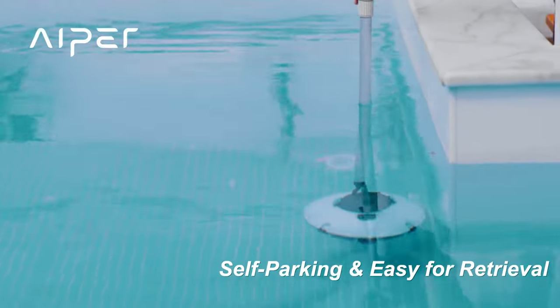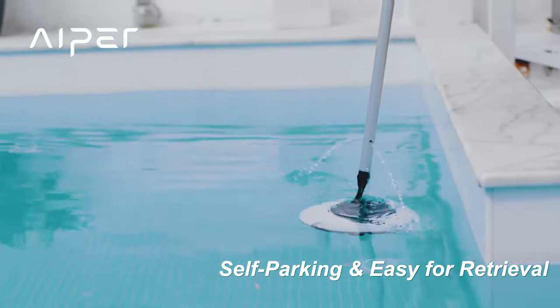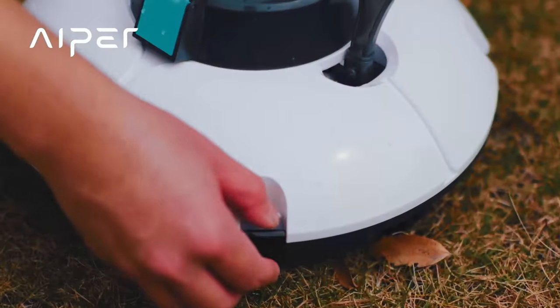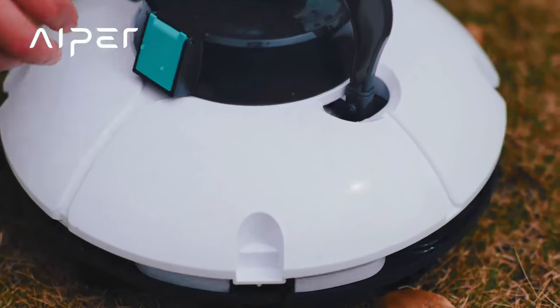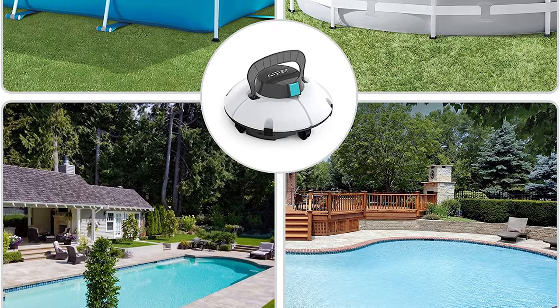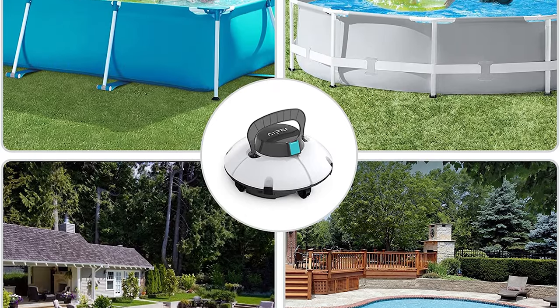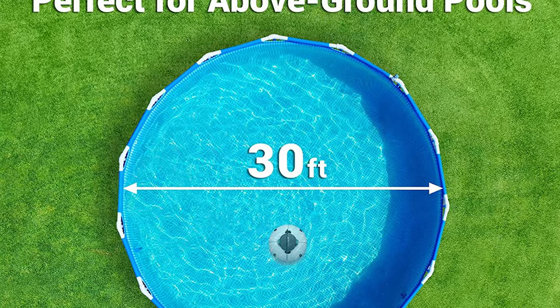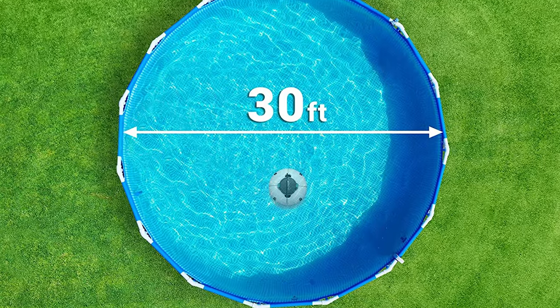The robot is also fairly hefty at 4.2 pounds, and the battery can take more than half an hour to fully recharge. It's also a hair louder than the other robotic vacuums in our test, though this is probably to be expected from larger, heavier machines. The Aper should work on most pools, including flat pools, and it does a good job of cleaning them, though it doesn't clean as deep or as effectively as larger, more expensive cleaners.